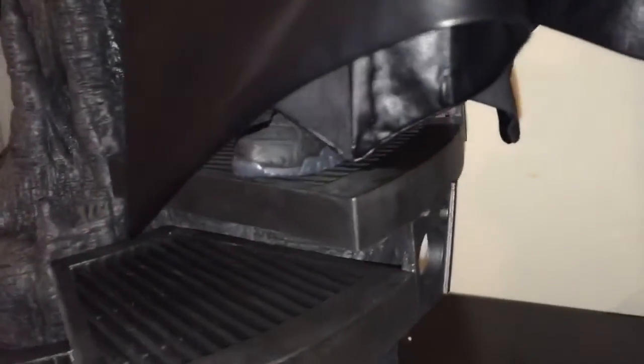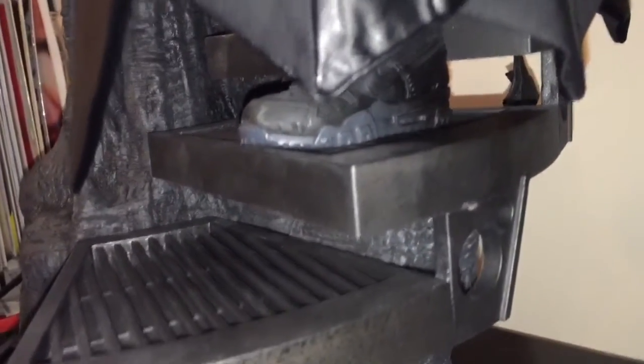Here we have the base, the body, the cape, the magnetic bats, and the head — all together.